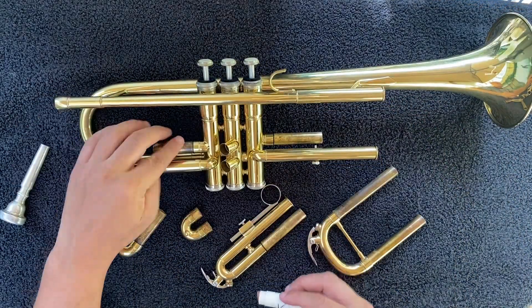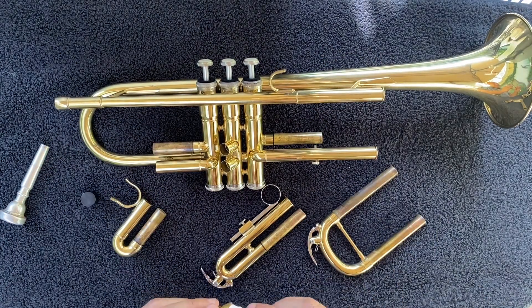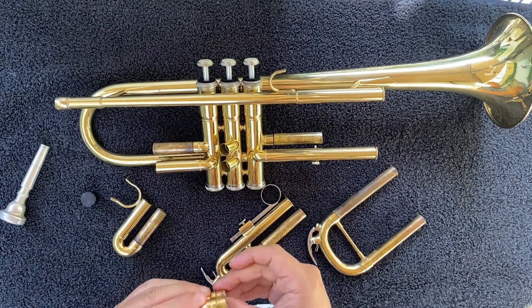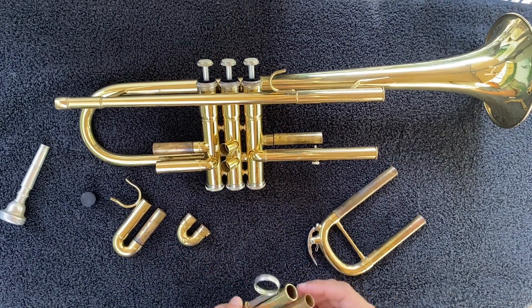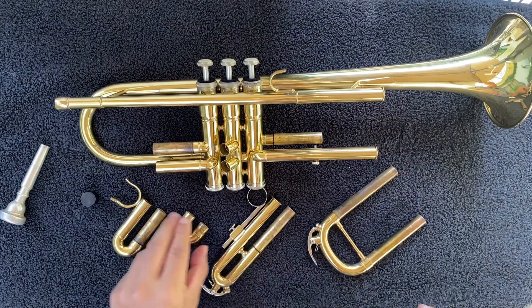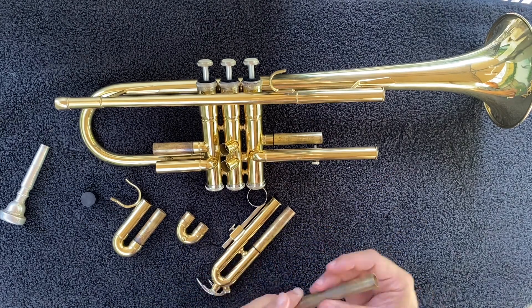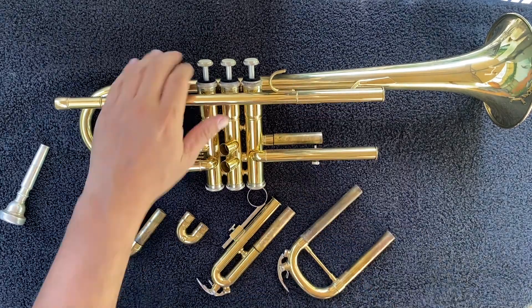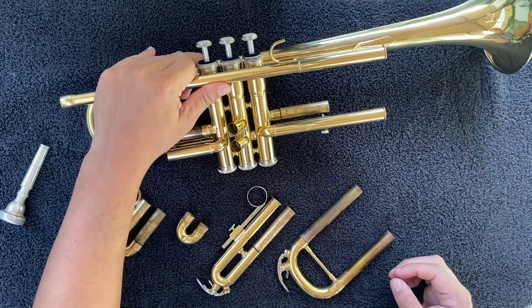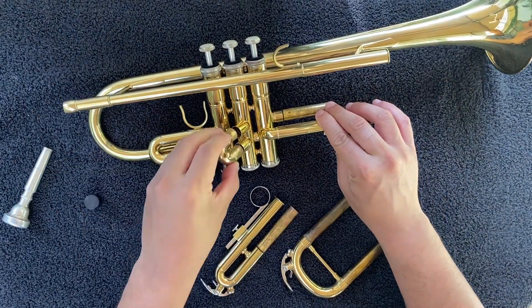Now it's time to re-grease the slides. Use your finger to apply some slide grease to the inner parts of the slides. Put them on one side at a time to spread the slide grease around evenly on each post, then replace in the same way that you took it off.